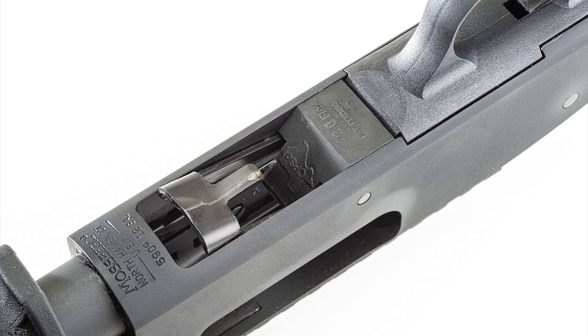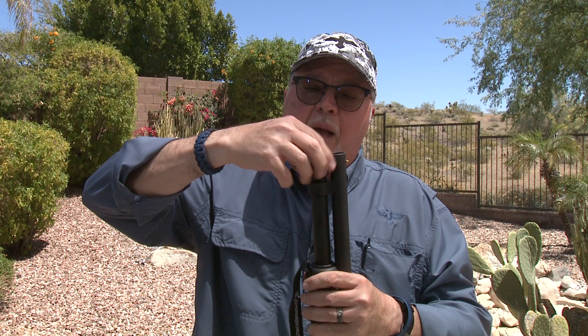First things first: make sure the gun is empty. Another cool thing we did to this firearm — we put a spacer in here that allows you to use the little mini shells, so you have more capacity and much less recoil. Either slugs or buckshot, mini shells rock. Let's go ahead and take this apart.